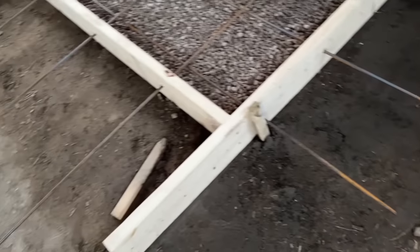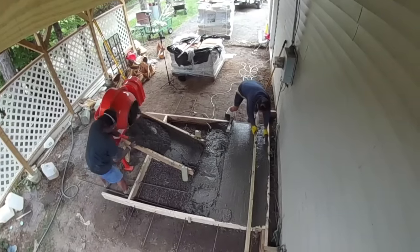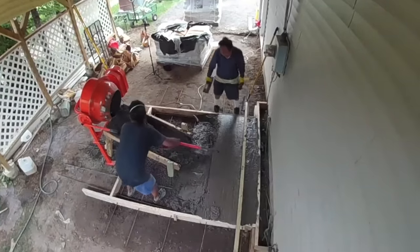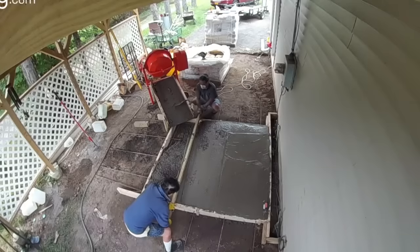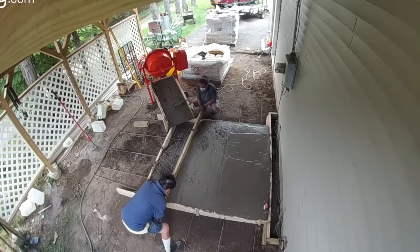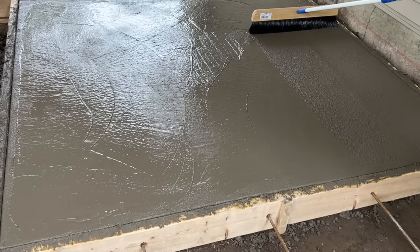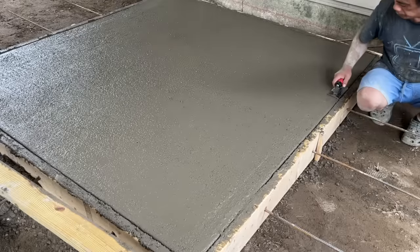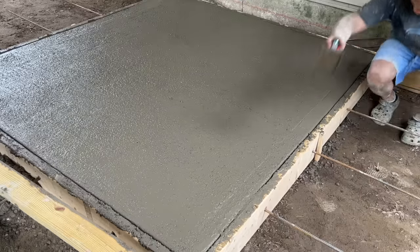Me and my dad worked in unison — while I was mixing two bags of concrete, he was spreading and flattening everything using the shoot I made. After screening until everything was completed, I edged and then started smoothing everything out with my trowel, then broomed to get that coarse finish, and then re-edged again. Notice how I'm lifting as I'm pushing forward, and then vice versa.